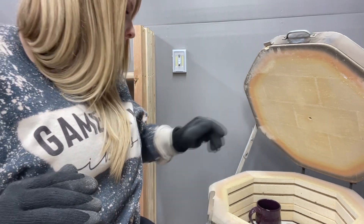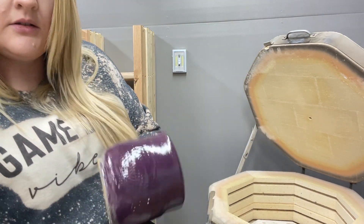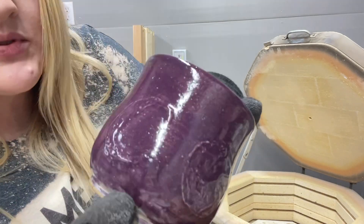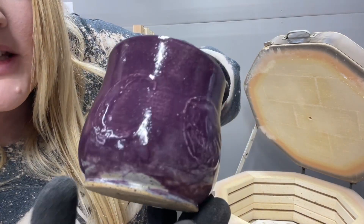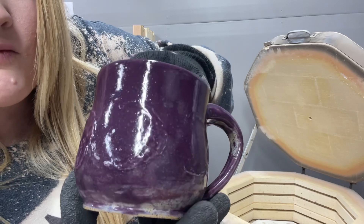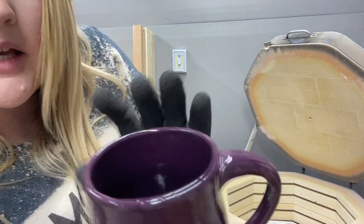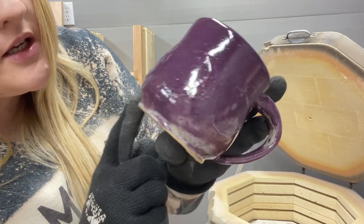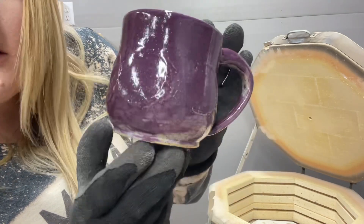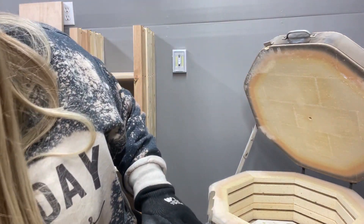My daughter did this one — I threw the cup and then she slip trailed some moons on here. She's gonna go back and put gold over those. This is Amaco Eggplant. She got it a little bit uneven around the edge so it's not as saturated in color there, but I'll be excited to see how it turns out.